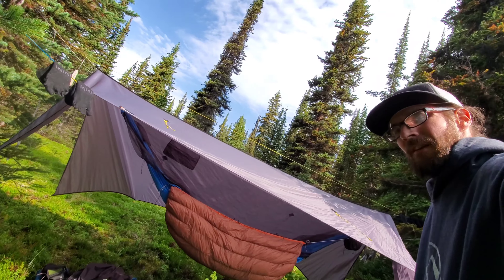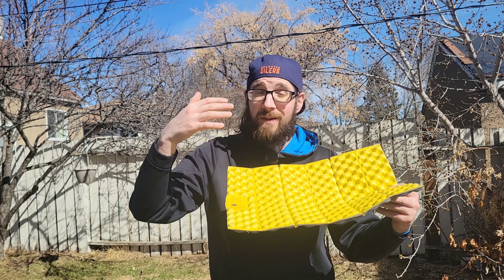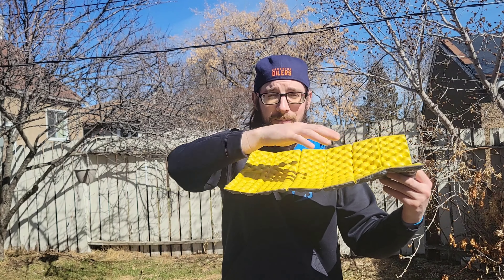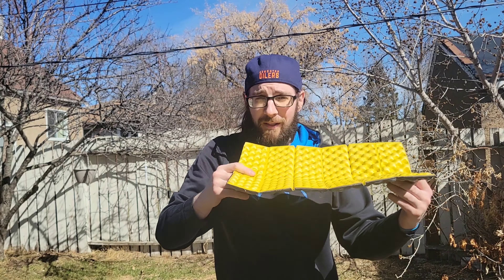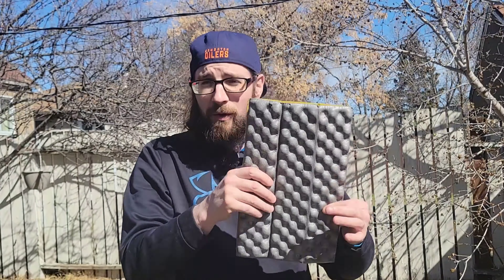If you're a hammock camper, a sit pad can help you save some weight out of your hammock setup. I use a partial-length under quilt that only goes to about the back of my calves, so I take my sit pad and put it inside the foot box of my top quilt — my heels and calves rest on top of it, keeping them warm at night. Also, a lot of custom ultralight backpacks allow you to use your foldable sit pad as the back pad in your backpack.